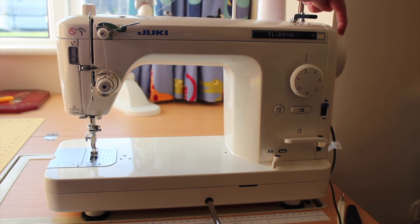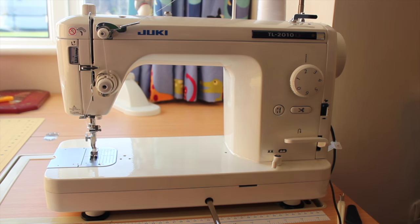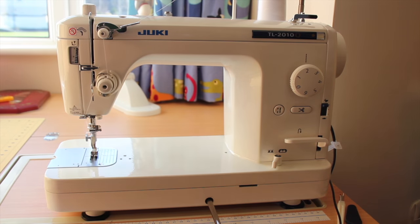We also have the hand wheel over here on the right hand side. Always turn that hand wheel towards you — never turn it away from you. We also have the stitch length regulator here. Mine just rotates from side to side and makes a large clicking noise. Yours may be digital; it just depends on what machine you have.